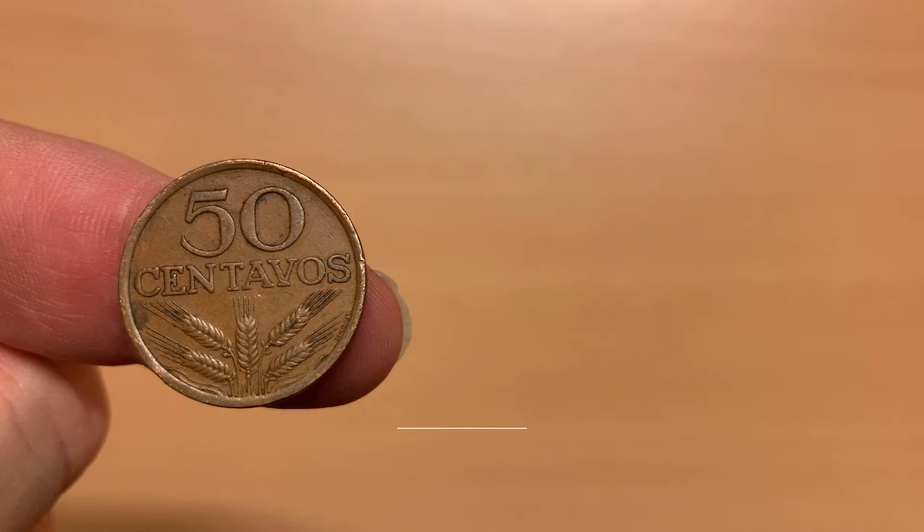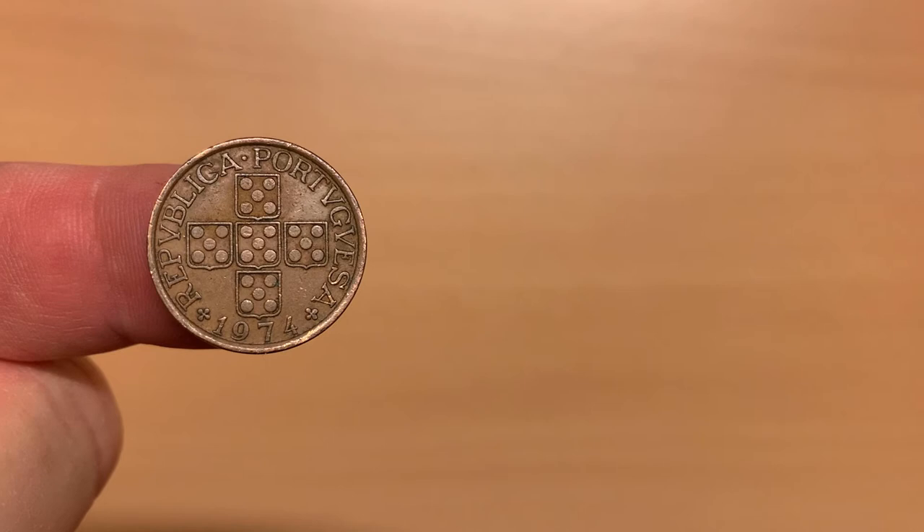This second 50 centavos is from the 1969 to 1979 series. The reverse fits the pattern of the 10 and 20 centavos coins from the same period — Arabic rather than Roman numerals — except that there are heads of wheat rather than olive branches at the base of the coin. On the obverse, we find the simplified coat of arms once again. If this were coloured, the background would be white, the escutcheons blue and the besants silver. This coin was minted in 1974 and again made of bronze.